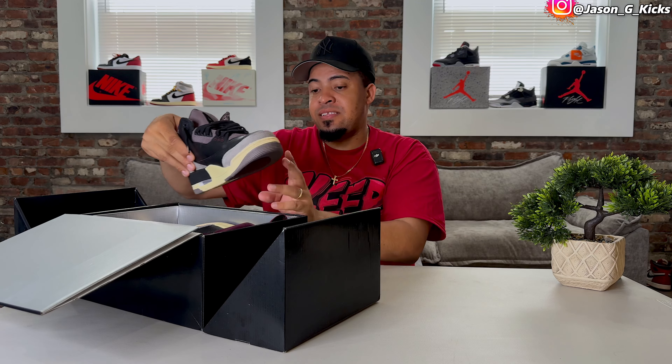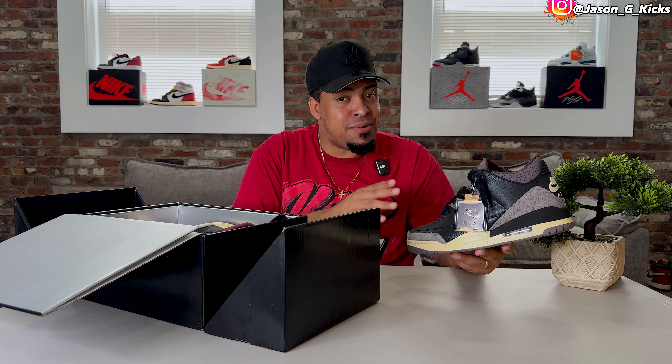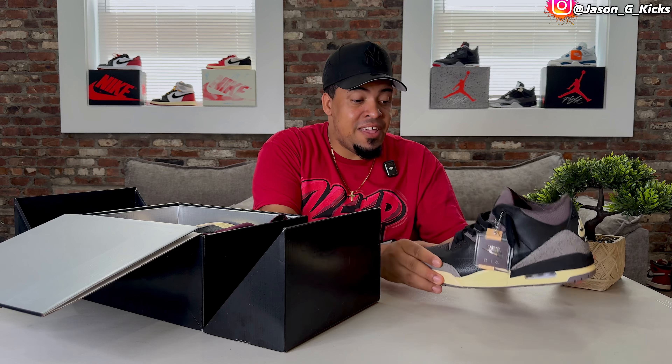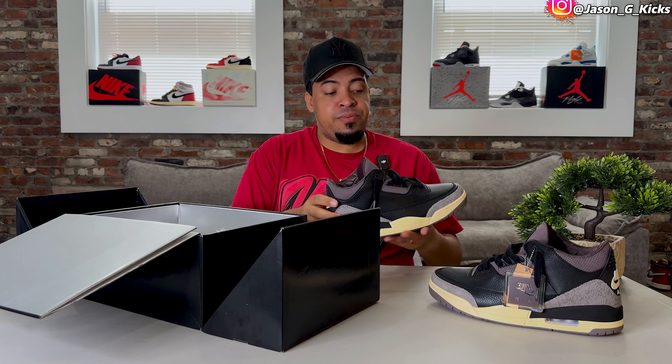But the shoes, guys, look super damn nice. In person it looks even better. It might sound like a cliche, but for real, this one looks even nicer in person. So this is the shoe that I'm going to review for you today.